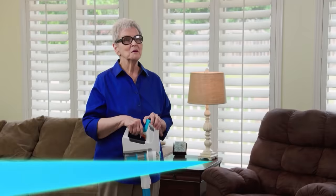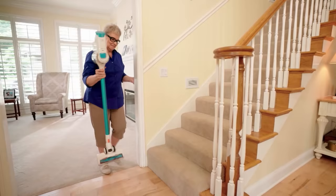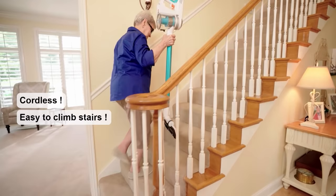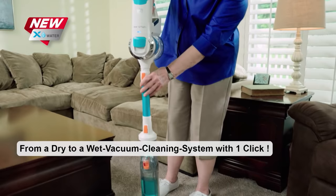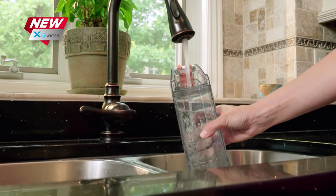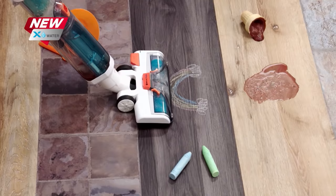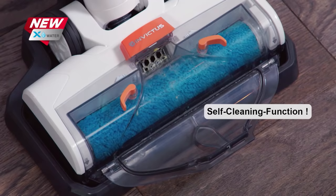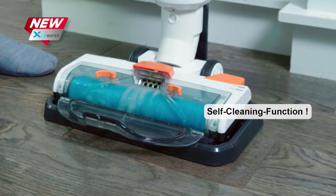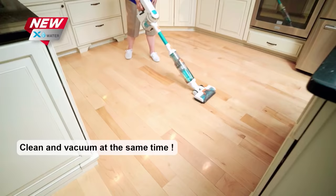My Invictus X7 goes anywhere and cleans anywhere I want because it's cordless. No cords to get tangled, and it's lightweight so I can carry it up and down my stairs with no trouble. What I really love about my Invictus X7 is the X-Water feature — with just one click I have a wet vac to clean my kitchen messes from my grandkids. I just fill it up with water from the sink and it cleans my floors perfectly and leaves nothing behind. I like to refresh my carpets with it too, because it leaves them smelling fresh and clean. Whether it's dry messes or wet messes, my Invictus X7 will clean it all fast and easy. It's genius.